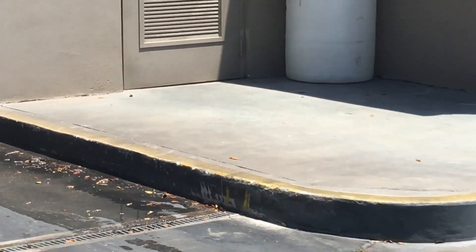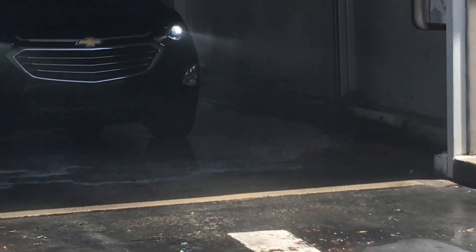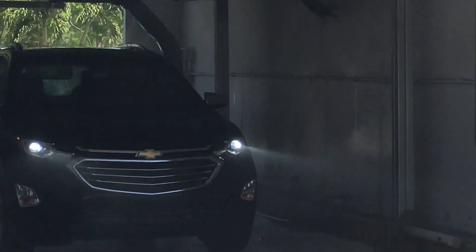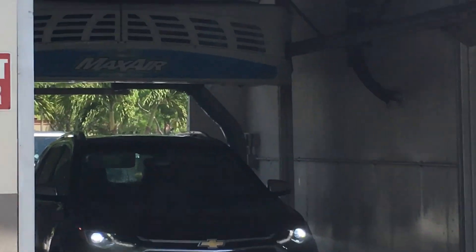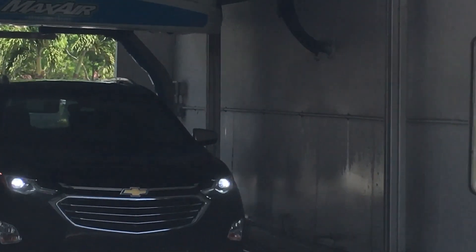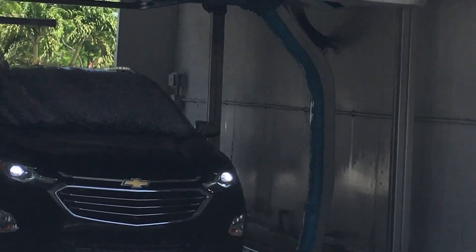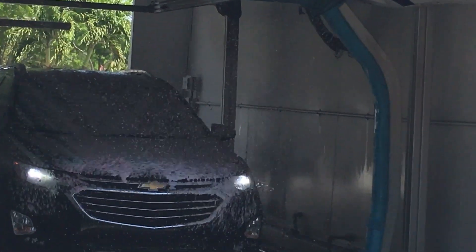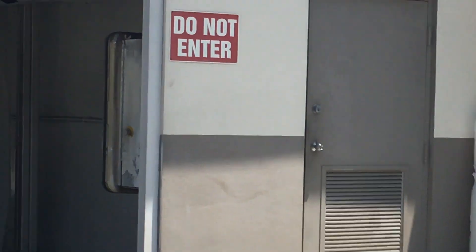I think it's going to go around again to rinse that off, but it didn't rinse it completely. Now the tri-foam — and as you can see, there are only two colors of tri-foam.